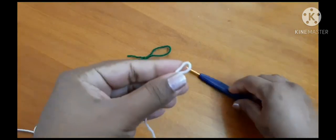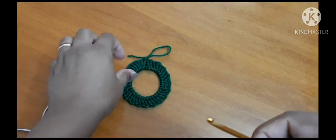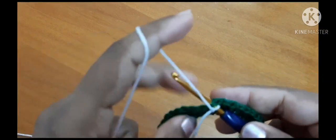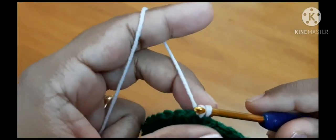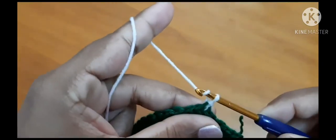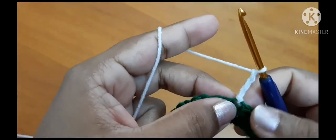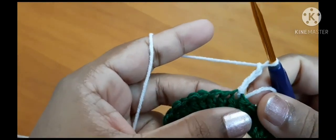Now we are going to work on the next round with white yarn. Insert the hook and let's start from here. Insert the hook, pull through, and slip stitch.